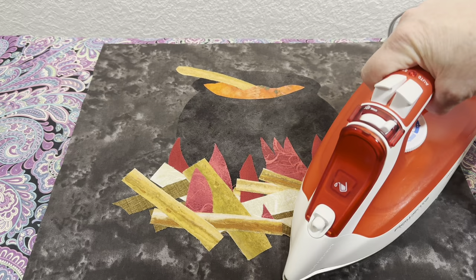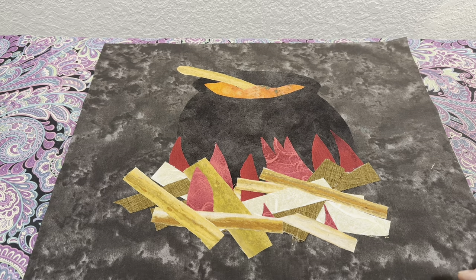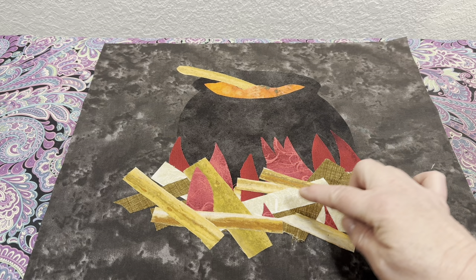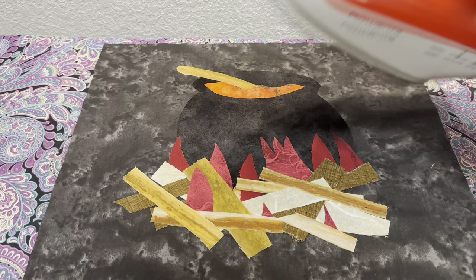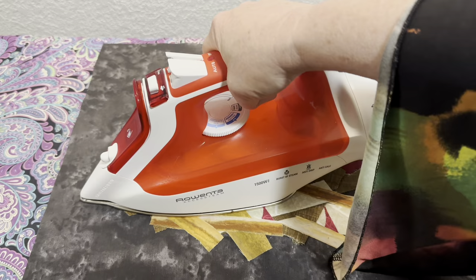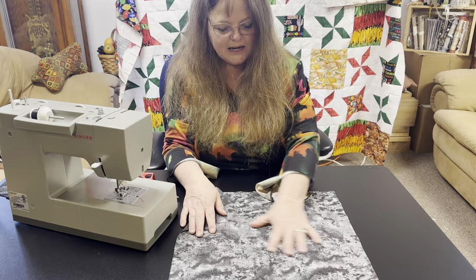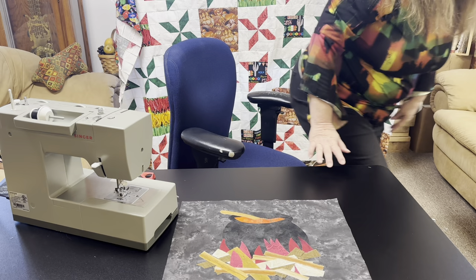Maybe a couple more sticks on the fire would have been better — I'm not sure I'm feeling comfortable with this side. Maybe a little one right here. It doesn't look fully stuck, but touching it again won't hurt. Let's go ahead and turn off the iron, unplug, and go back to the sewing table. We have our raw edge appliqué ironed down. I want to show you a trick that may or may not be necessary.